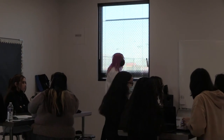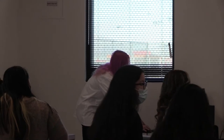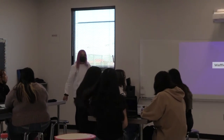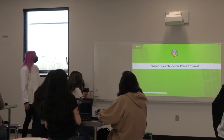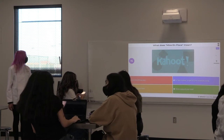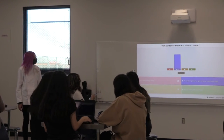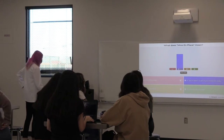Okay, let's start it in five, four, three, two, one. Good luck, you guys. What does mise en place mean? Put everything away and you decorate your food? Put it in place or get all your materials ready? Oh look, you guys got it. Thank you guys.